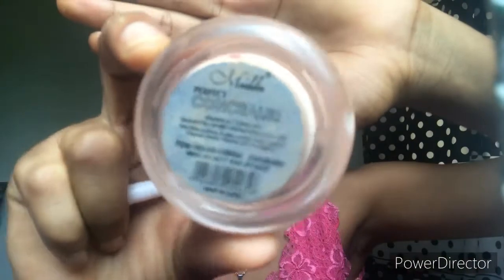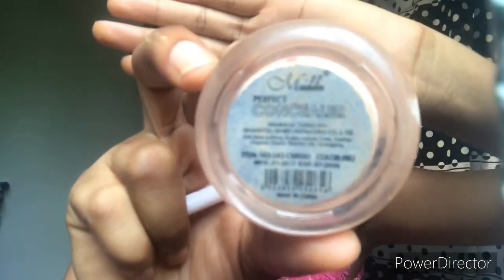So now I'm using this brush for my concealer. I'm going to use a dim shade here so it will look more natural.